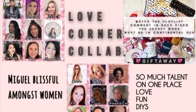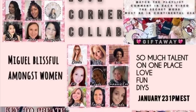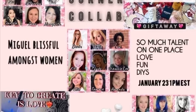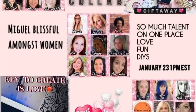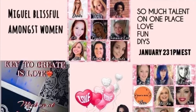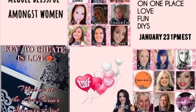This is a Love Corner collaboration — Miguel, Blissful Among Women — so much talent in one place. Meet us at the Love Corner for love, fun, and DIYs. Watch the playlist and comment in each video and make sure you mention the secret word. You must be in the continental U.S. to win. So let's go.